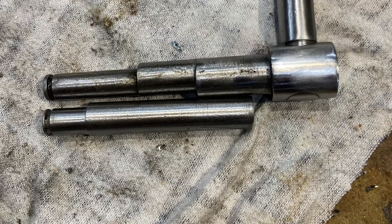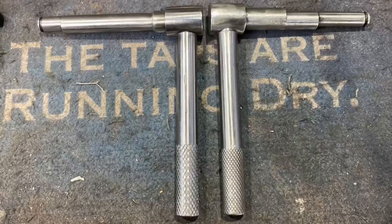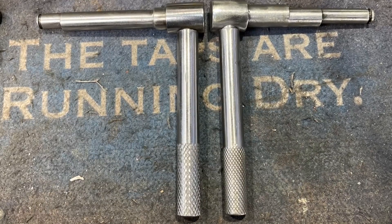So the one on the bottom is what I started with, and the one on the top is about what I'm aiming for. Here are the two finished — the one on the left is mine, the one on the right is the original. Pretty happy with the outcome.